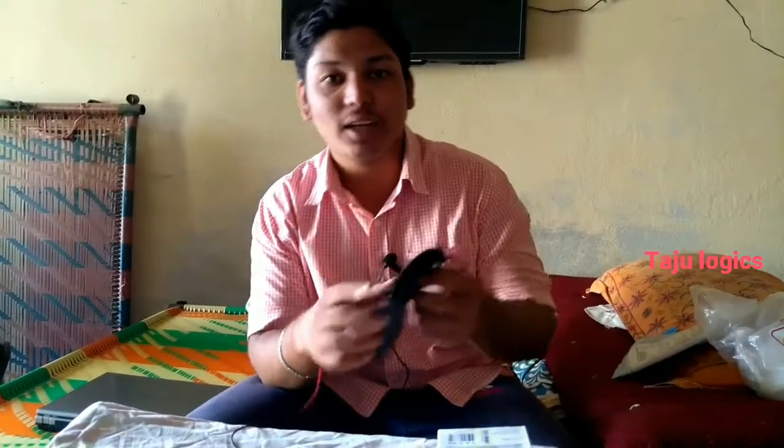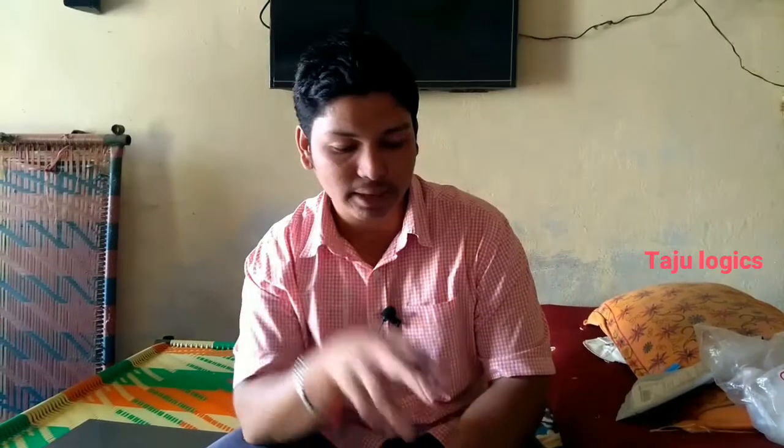So my review is great — it's a good review of the Boya mic. I bought this from Amazon for around 1,300 rupees, and it was delivered via cash on delivery. So overall it was about 1,000 to 1,400 rupees on Amazon.